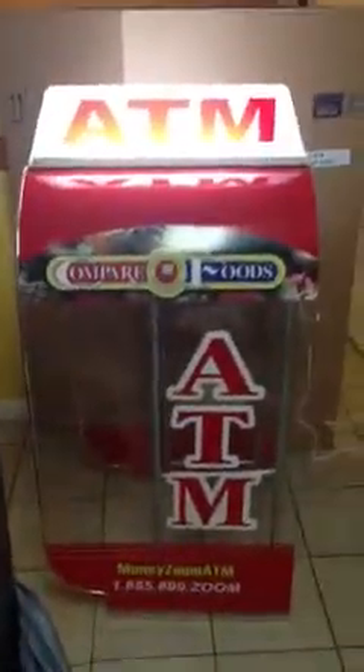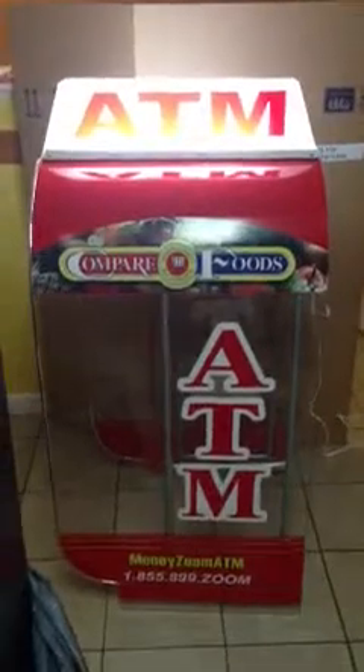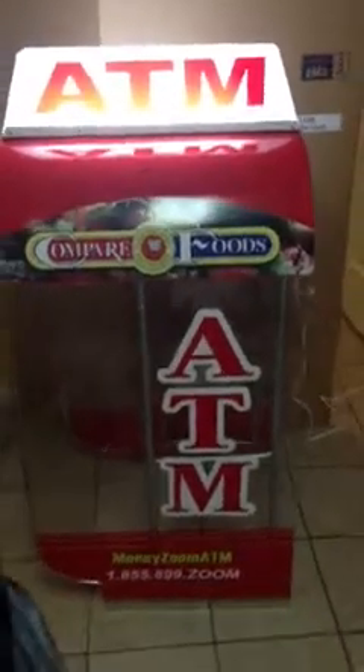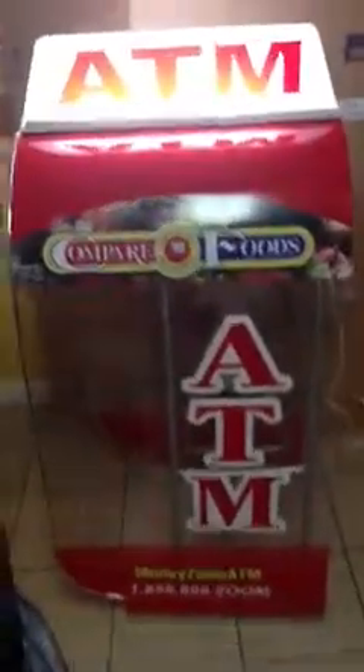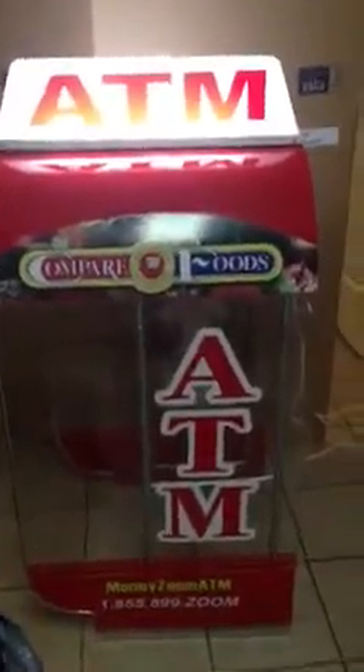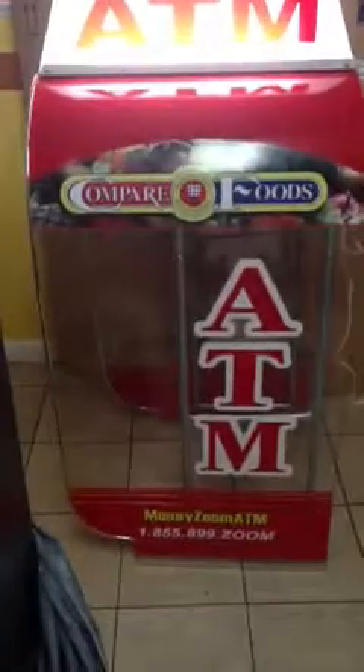Hey guys, this is MoneyZoomATMs making a video to show you guys how to prepare and install a 24-hour ATM. This is a topper for a 24-hour ATM that I'm going to install at a Compare Foods supermarket in North Carolina. This is the machine I'm going with.